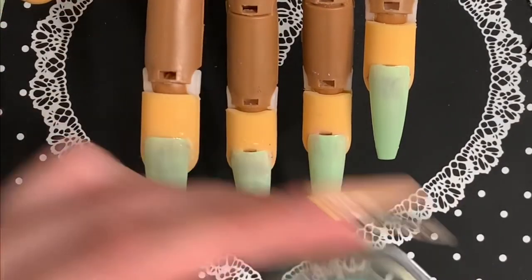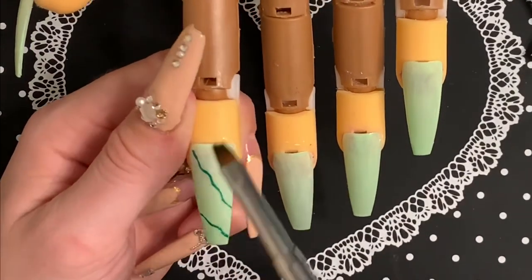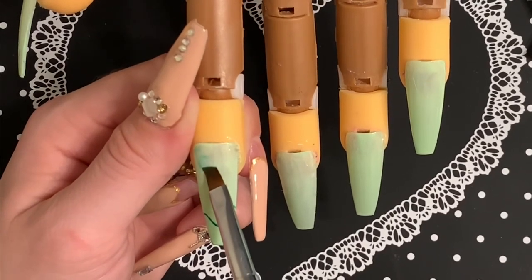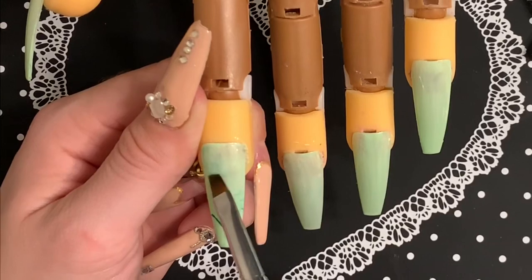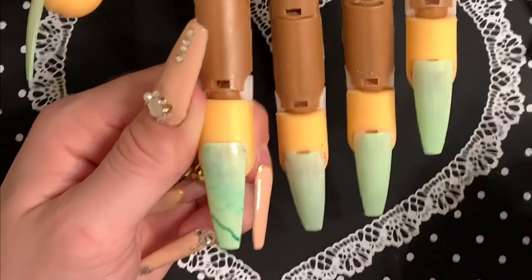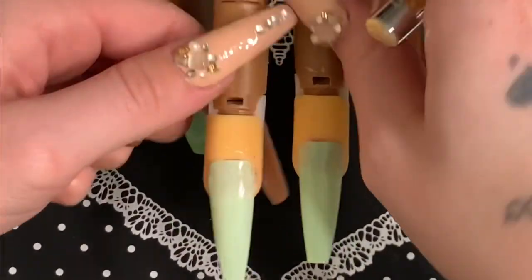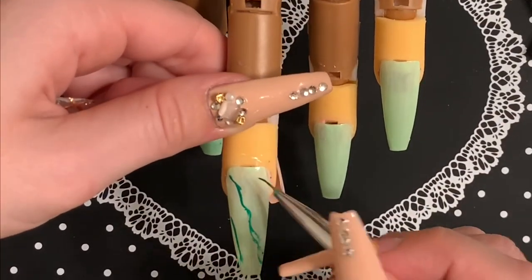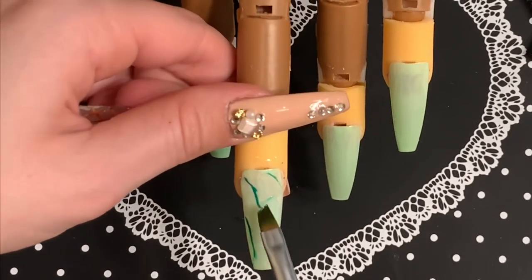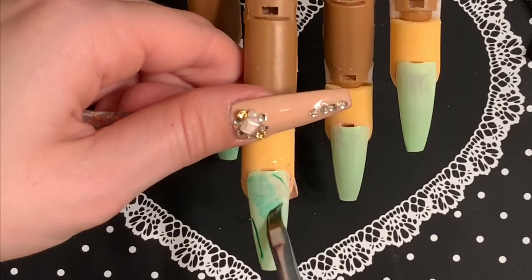Now that those are cured, I'm going in with this green gel paint by Elite 99, and I'm going to create some shading because on jade stones there's darker green and then lighter green pops through. So that's the kind of look I was going for. I'm just taking a little bit of acetone on my cleanup brush and patting out the lines until I'm satisfied with the way they look. I like the lighter jade stones better, so that's why I chose to do mine this way.